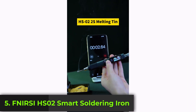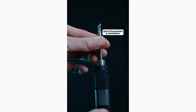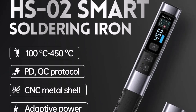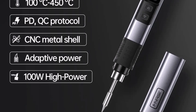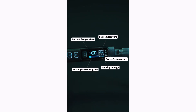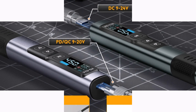Product number five, the FNRC HS02 Smart Soldering Iron is a compact and efficient tool for all your soldering needs. With a maximum output power of 100 watts, this smart soldering iron heats up quickly and ensures consistent performance. It operates within a temperature range of 100 to 450 degrees Celsius (180 to 840 degrees Fahrenheit), making it ideal for both delicate and heavy-duty soldering tasks. Equipped with a 0.96-inch IPS HD screen, it provides clear temperature readings and adjustments. The Type-C power supply supports PD and QC fast charging protocols, ensuring a reliable and versatile power input between 9 to 20 volts.